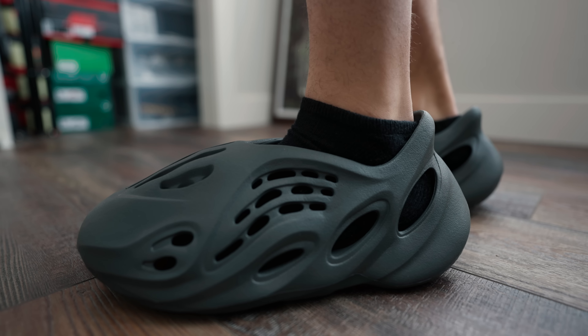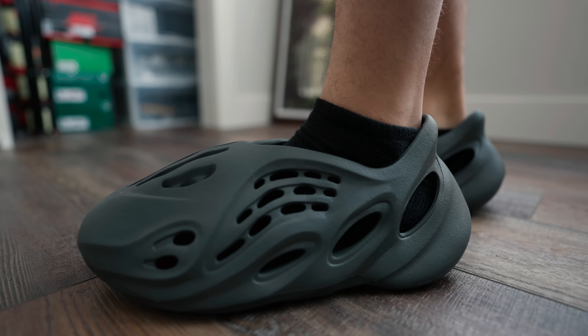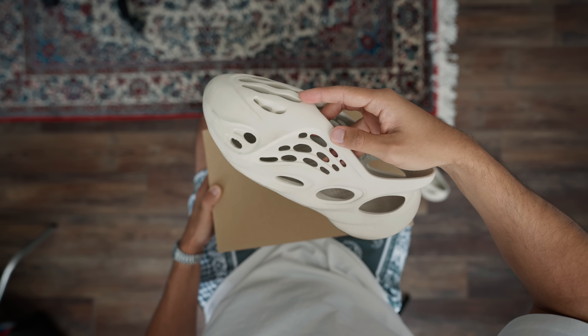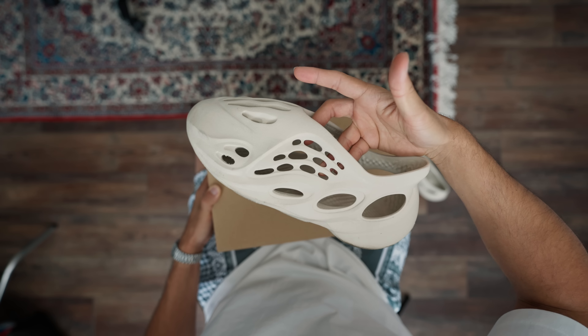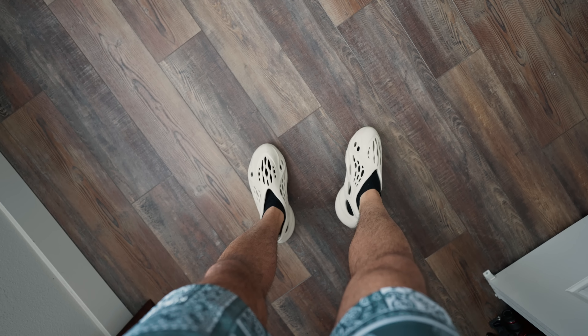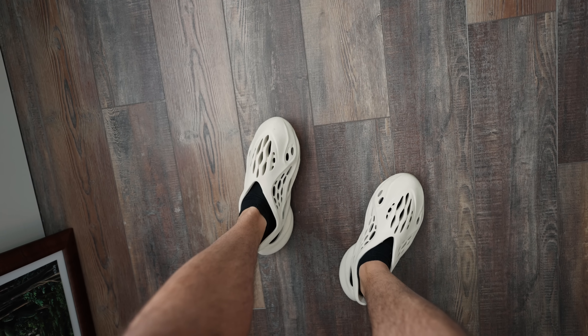When you go back to the older colorways, that's when it gets a little more pricey. I was recently at the mall and I saw this sand colorway that I had picked up, I want to say like a year or two ago. And I ended up paying $300 for these, and now they're sitting around $350 to $400. But like I said, you can find deals in this market, so that's just something to think about.